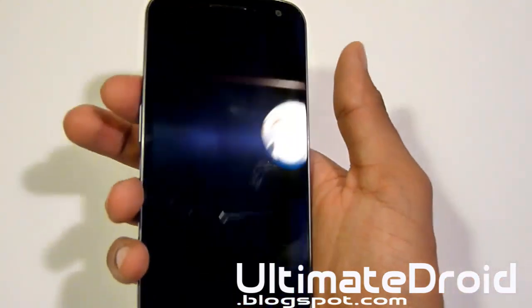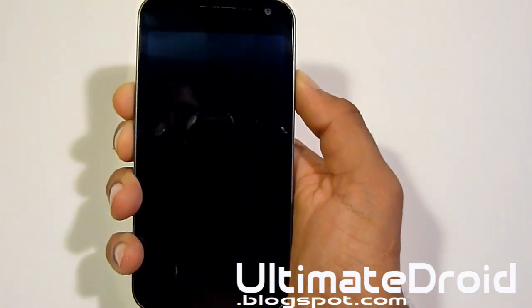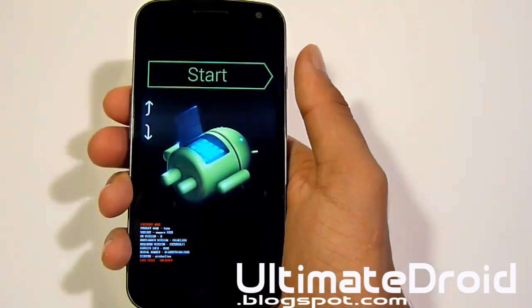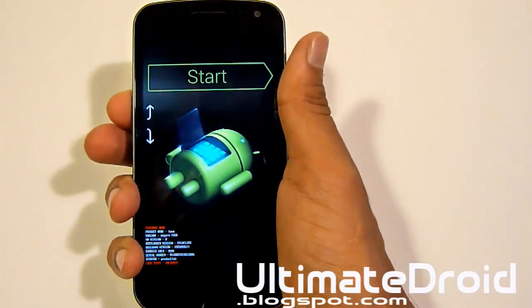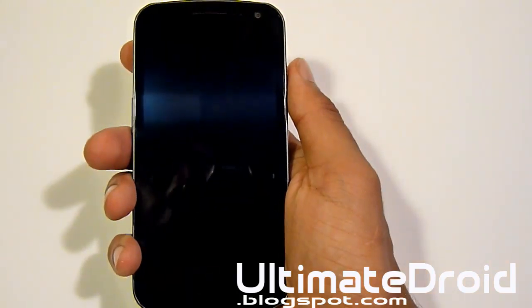Since it's turned off now, press the volume up, volume down, and power button all at the same time. Just keep pressing until you feel the vibration. Now you'll be on this screen — press the volume up twice. Just in recovery, press the power button now to go into recovery mode.